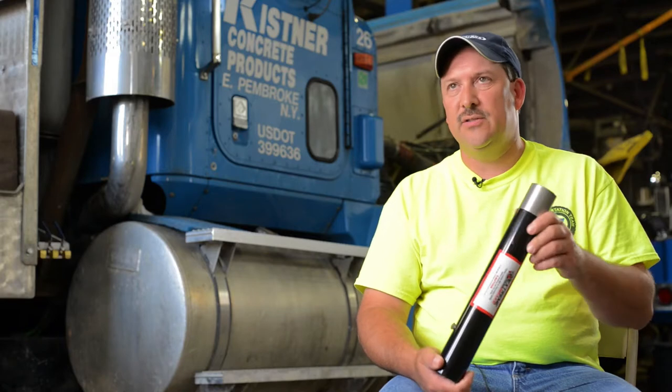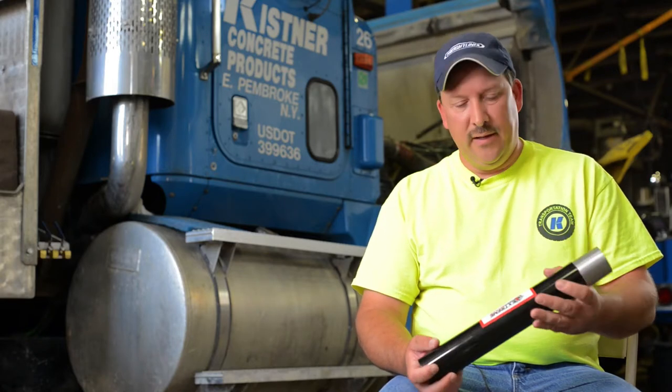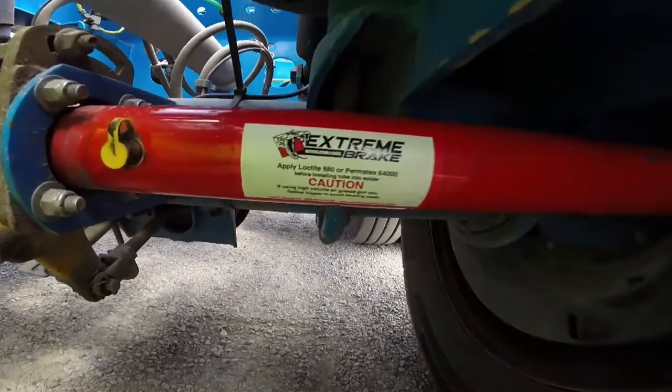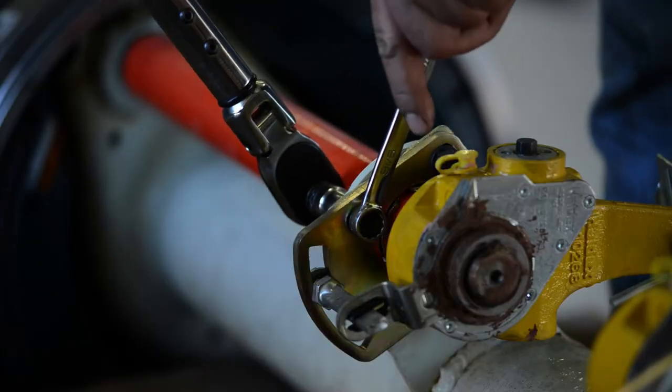Out of everything we've installed so far, we haven't replaced anything due to wear. Being able to do this once and not have to touch it again, our service time is cut by 75 percent. The only thing we're doing now is grease and checks.